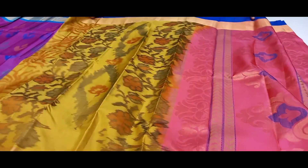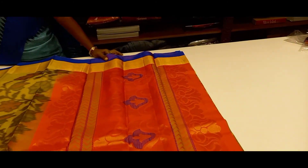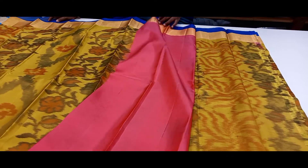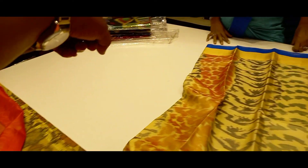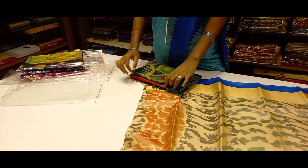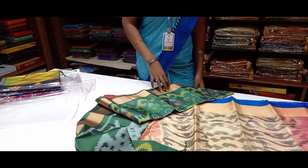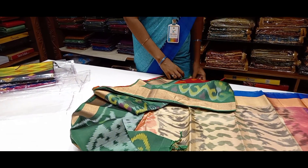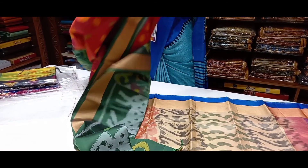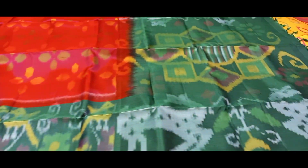Golden yellow, pink pallu, pink blouse, green with red. Combo brown, bright blue, blue, yellow, orange. Purple, blue.